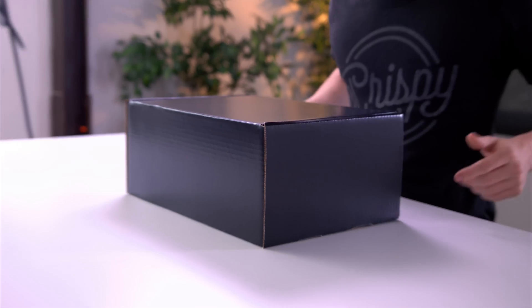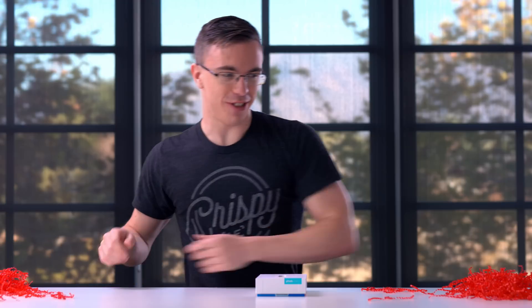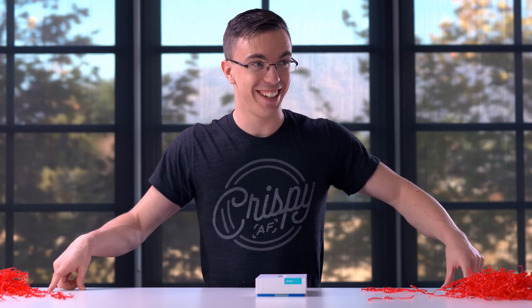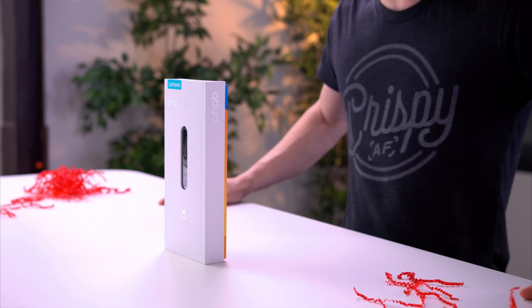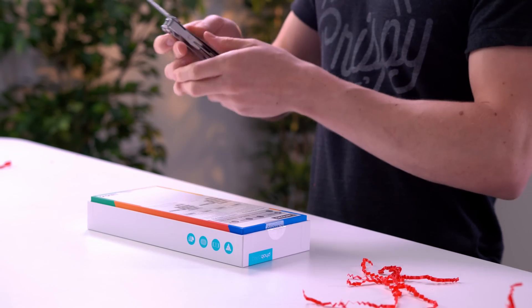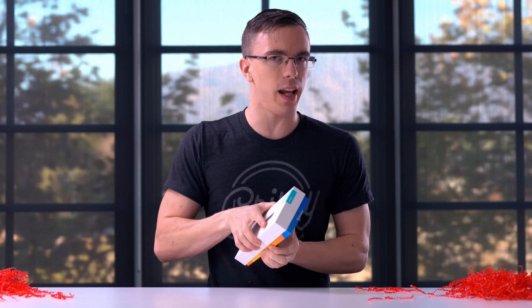This is the first Google Tango-enabled phone. Project Tango is something that Google has been working on for a little while, and this is the first phone that's actually shipping with it enabled. What this essentially allows you to do is get a much more realistic augmented reality experience — which might not sound exciting until you see what this thing can actually do.